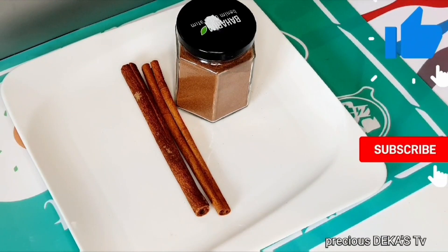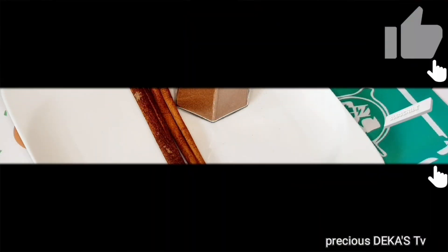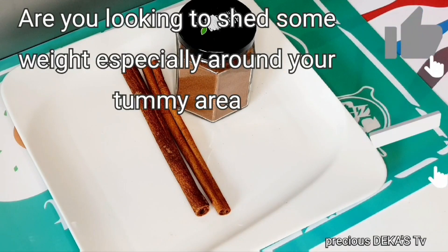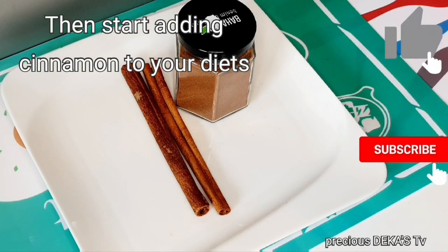Hello everyone, welcome back once again to my channel. I am Precious, and today I am back again with a special one. Are you looking to shed some weight, especially around your tummy area? Then start adding cinnamon to your diets.